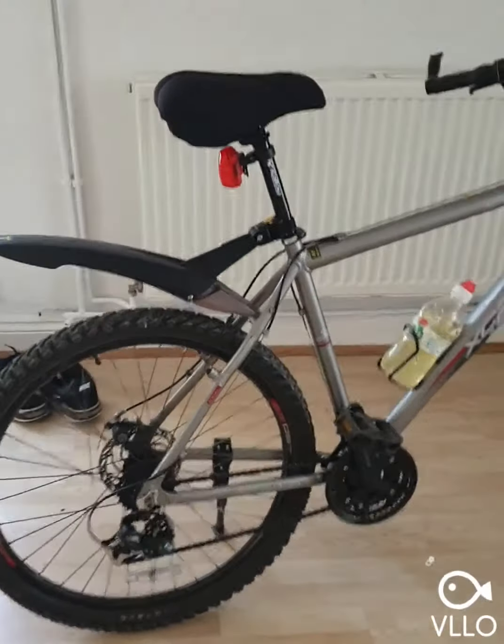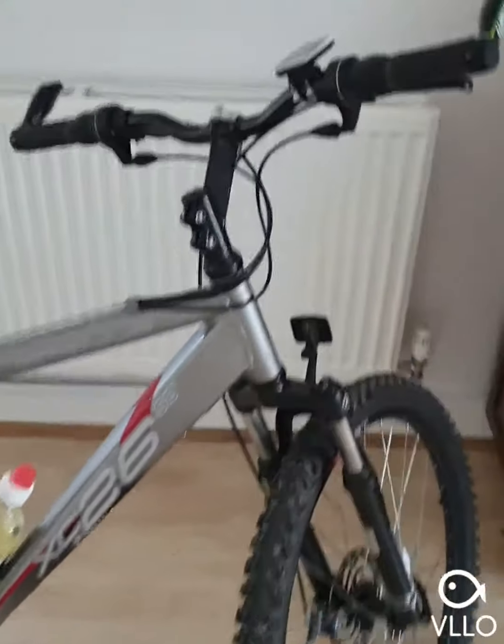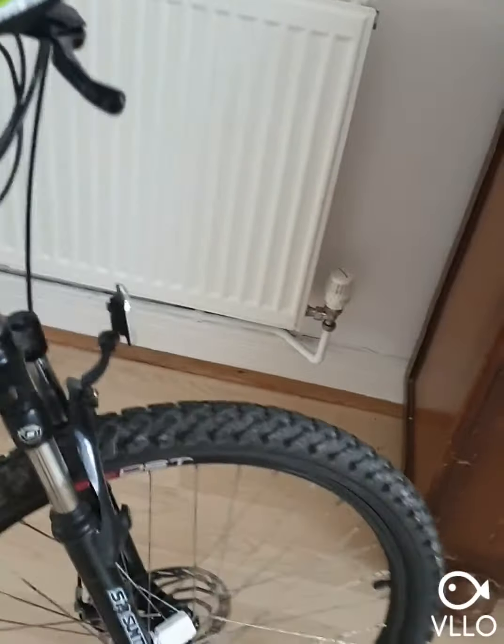The donor bike was really, really cheap — I got it from a local car boot sale actually. I've done a bit of tidying up on it and sorted a few bits out. It's got an aluminium frame and disc brakes. It's a comfortable bike. It's the Apollo XC26SE.